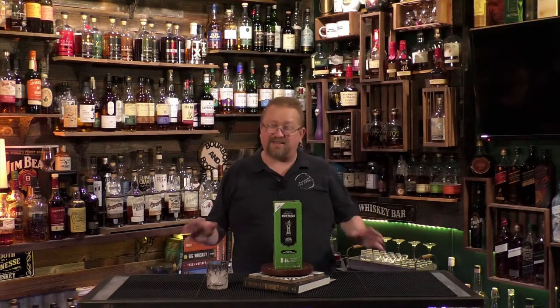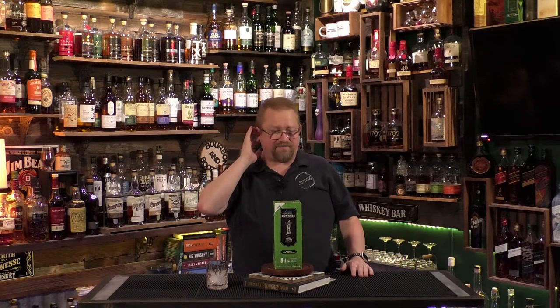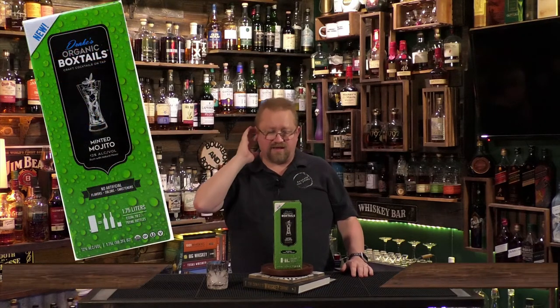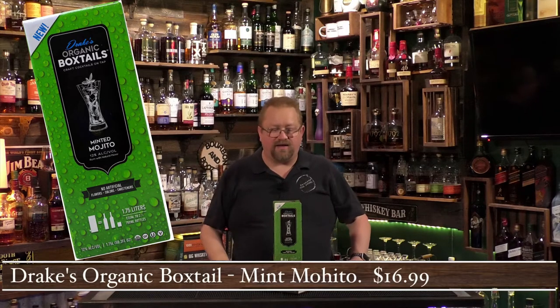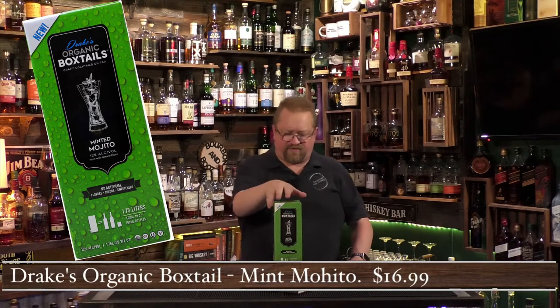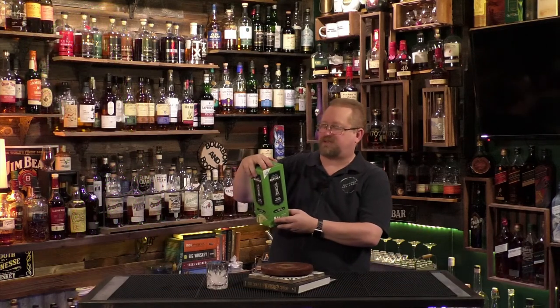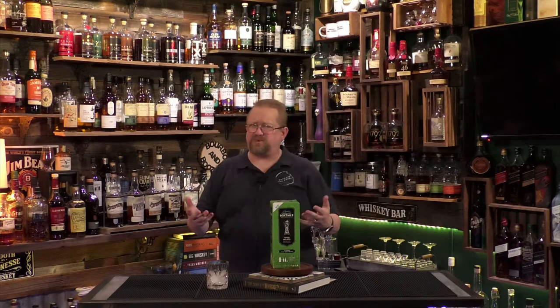This is one that my wife found, and it actually comes in different varieties. I think they have a Manhattan, a gin and tonic, and others. But this is called a Box Tail — Drake's Original Box Tails. It's a craft cocktail on tap.